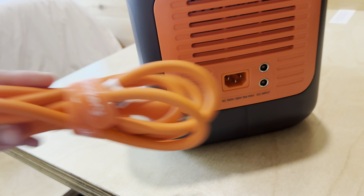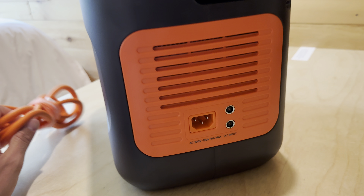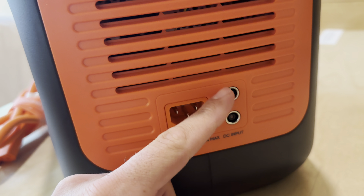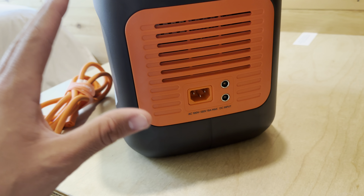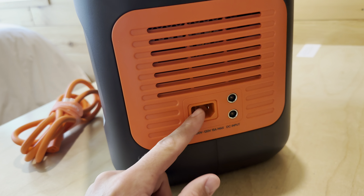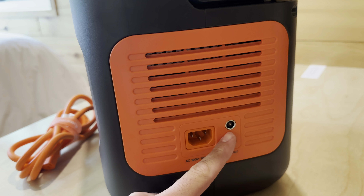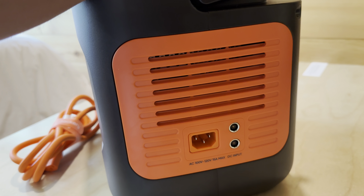On the side you have where you charge this thing — an AC charging spot with an orange charge cord, and the power brick is all built in. There's also a solar input spot. This thing can handle 400 watts of solar total — 200 watts per spot. It can fully charge from the wall in one hour if you need it fast, or three to four hours with 400 watts of solar.